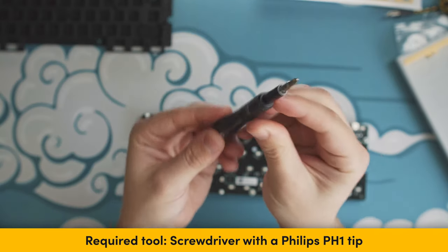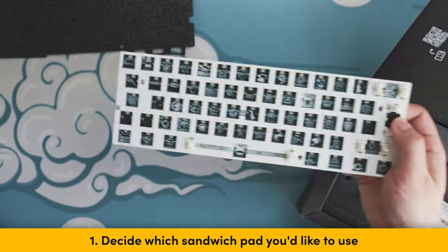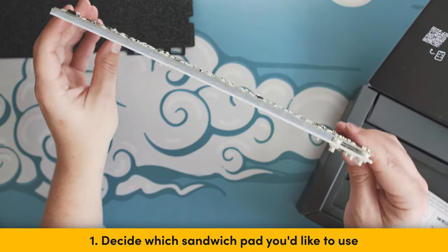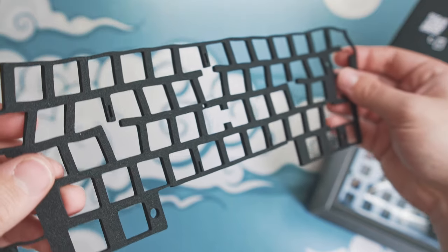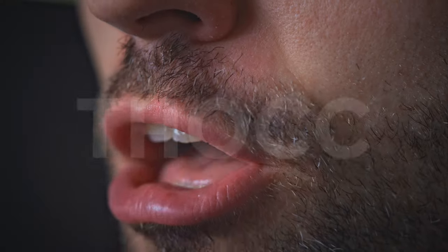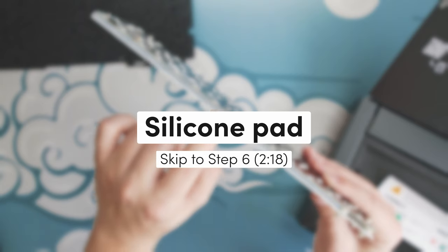The only item you will need is a screwdriver with a Philips PH1 tip. Step 1: Decide which sandwich pad you want to use. Pre-installed into the module is the silicone pad, which gives you a more clacky sound profile as it mutes the deep sounds more. We also have a poron pad, which enhances the lower frequencies and gives it a more thok sound profile. If you decide you want to go for the silicone pad, then you can skip to step 6.